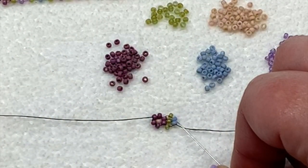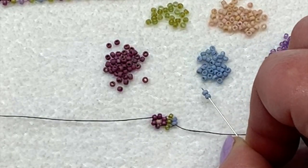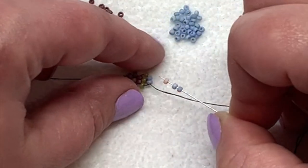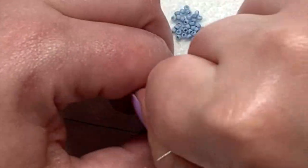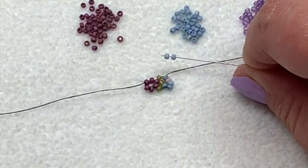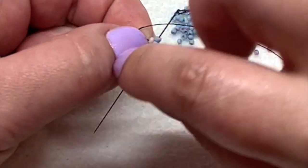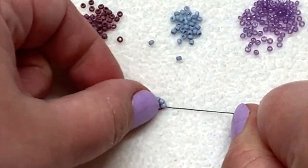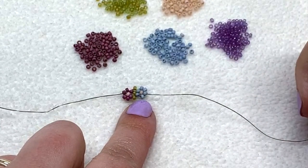Now you can continue finishing this flower. Pick up two of the petal color you're working with, then the center color seed bead, and sew directly up through the seed bead on top of the one you're coming out of. Finish that flower by picking up two of that petal color and sewing down through the petal that is on the other side of that center color. After each step make sure you're pulling everything nice and tight and you're in place to complete your next flower.